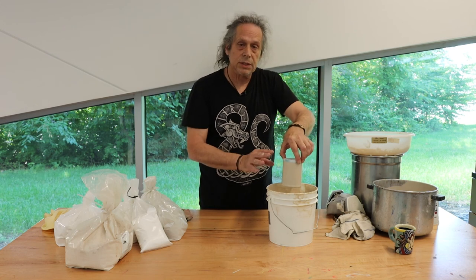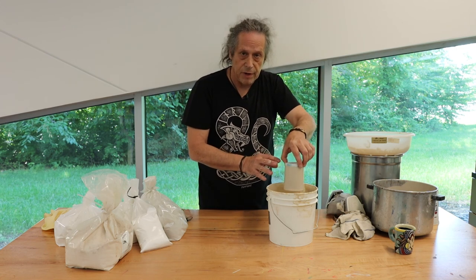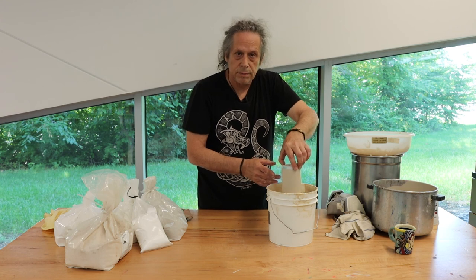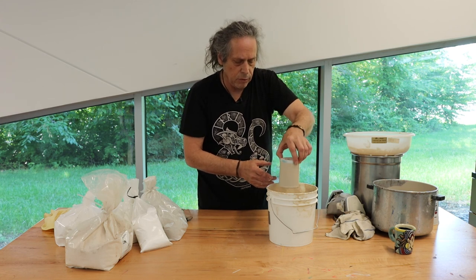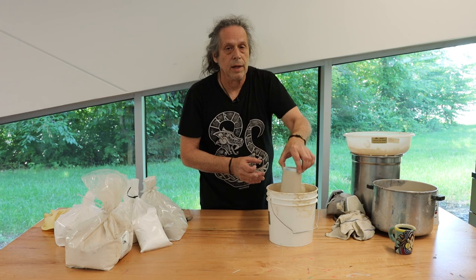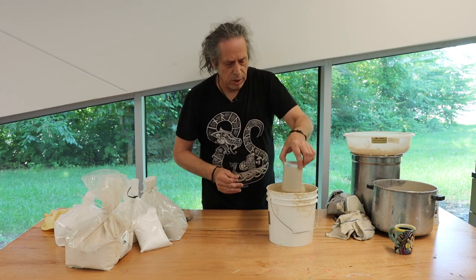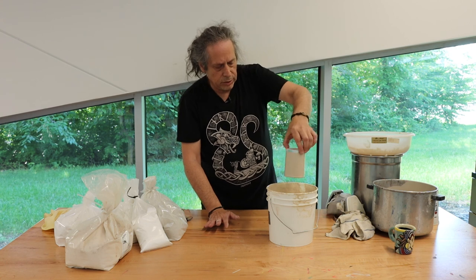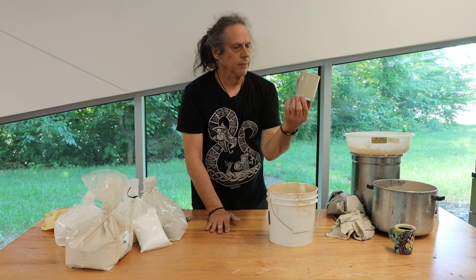If you're interested in seeing how this cup looks after it gets fired, you can come visit me at the open-air market in Beechmont off of 3rd Street, Southern Parkway. I'll be there on Saturday mornings, all summer long. Ask me about it and I'll be happy to pull this out and show you how it looks.